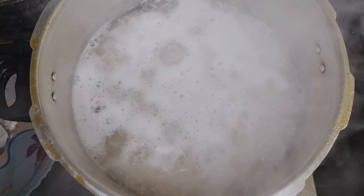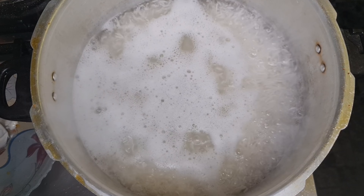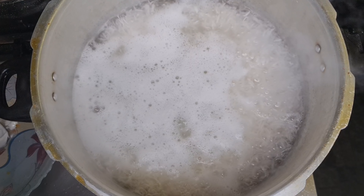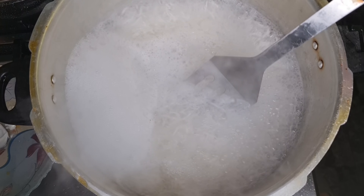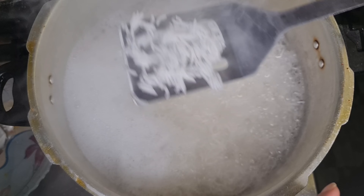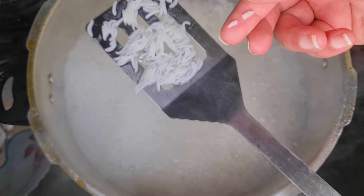After about three to four minutes it's bubbling away and the rice is cooking nicely. We'll cook it until it's about 95 percent done. After about 10 minutes, check the rice — once it's done, take it off and drain the water.